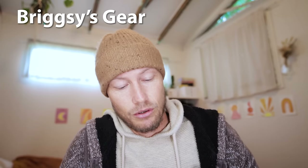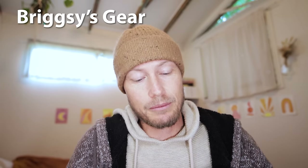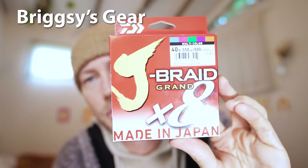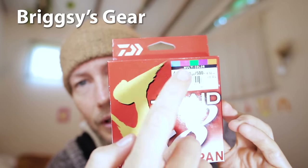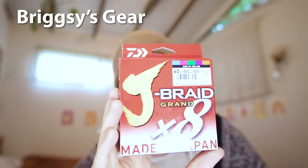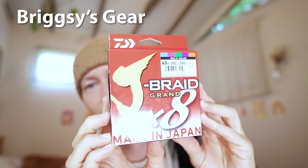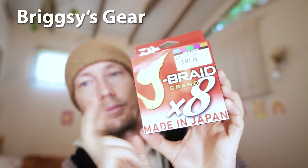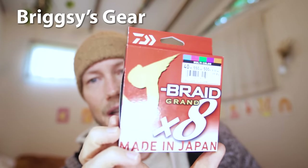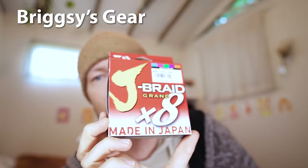The braid I've been using for the last couple of years on my PE1 and PE2 light setups is Jay Braid Grand. I've had absolutely no issues with it - no wind knots, no premature snaps. It's good line and it's pretty cheap too, so I highly recommend it. There was an earlier Jay Braid that had some issues, but this is the rehashed version and it is good stuff.